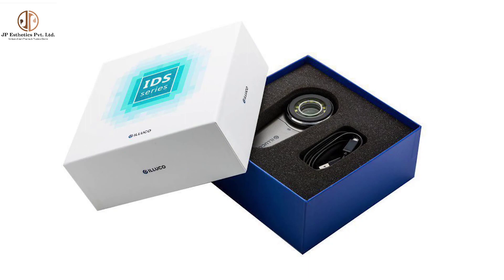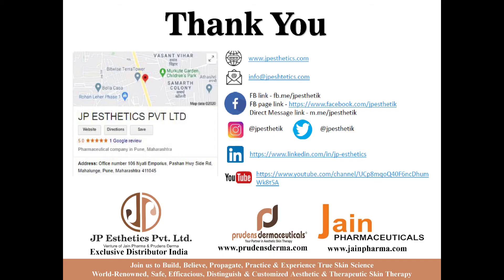This dermatoscope is good for its quality of images and is very appropriate for its price. I have been using this dermatoscope since 2019. Thank you one and all.